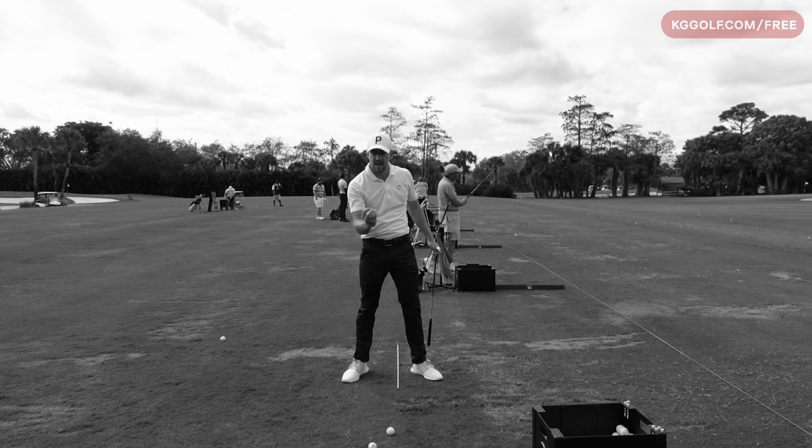You can see the depth of divot there and the sound of it relative to the small swing — it happens as an effect because we're staying a lot more centered and then moving into it.